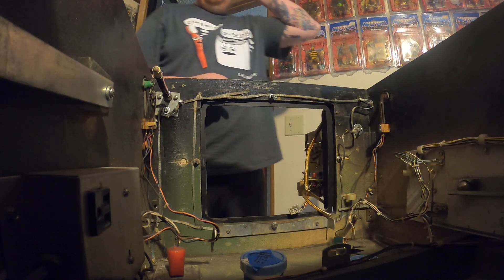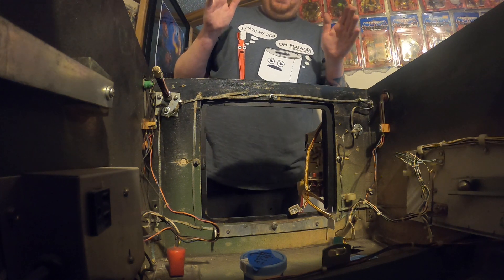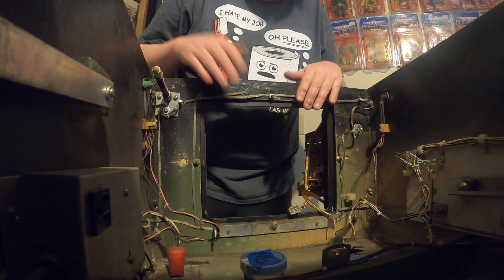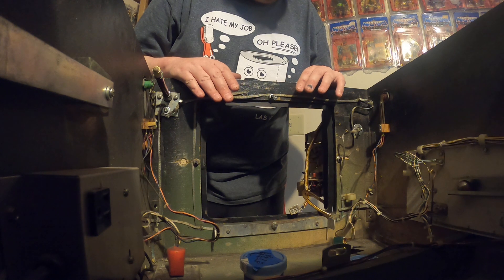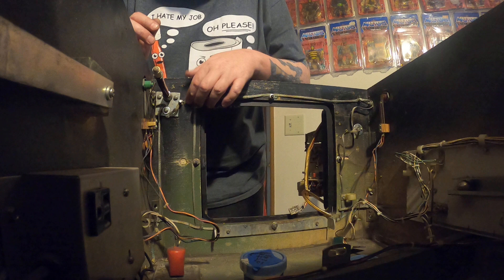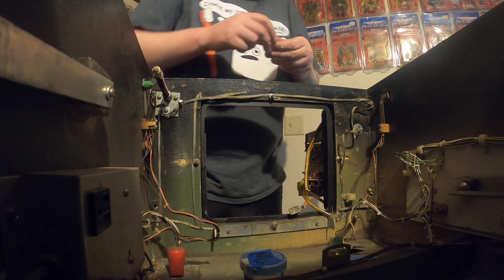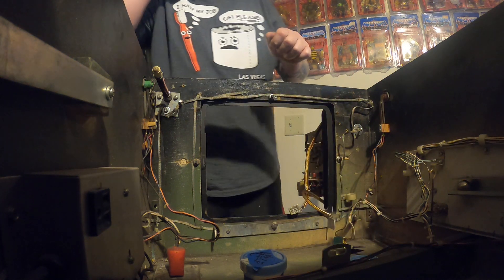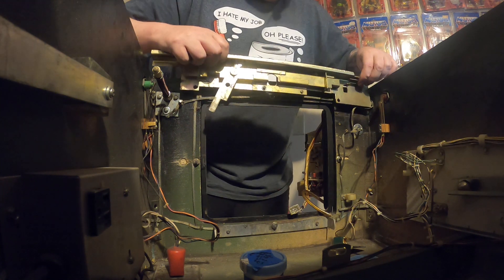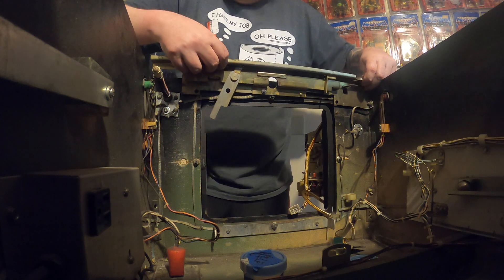All right, so what we're gonna do now is finish up the inside of the cabinet. I had to look at some of my pictures to relay the ground system, because we want to make sure it's grounded out. We're gonna put the bar for the glass, the lock bar, and then we're going to finish up.